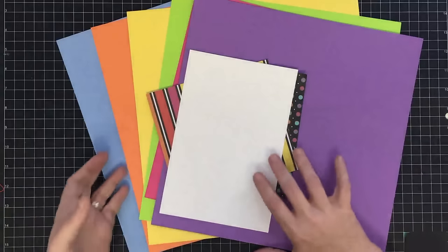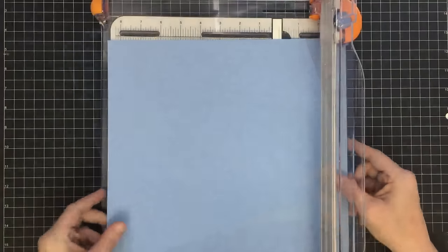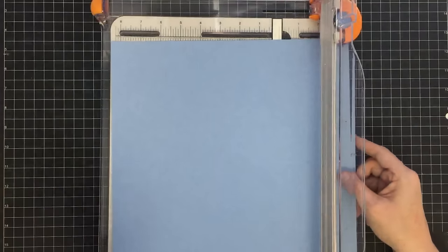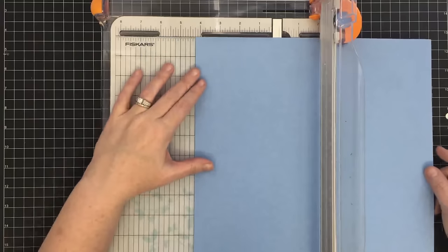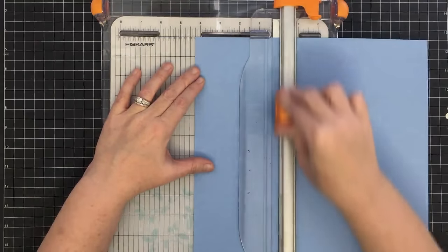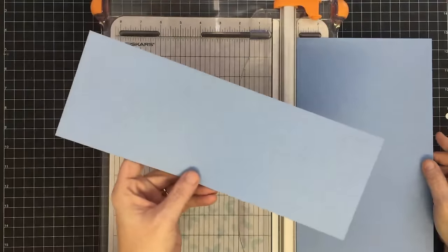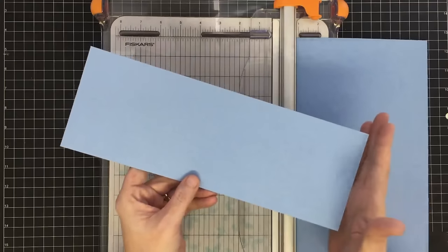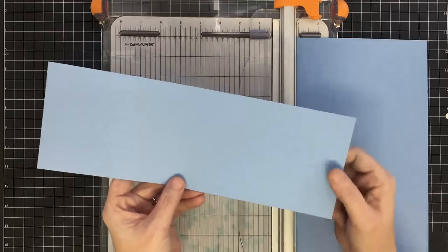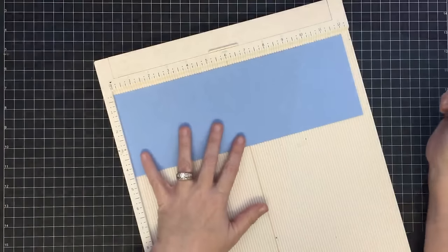The first thing I want to do is cut the card base. For the card base I'm going to use a 12 by 12 piece of paper and I'm going to cut a strip that is four and a quarter by twelve. Basically I'm making a card base like I always would, but instead of using eight and a half by eleven paper I'm using 12-inch to give me an extra inch.